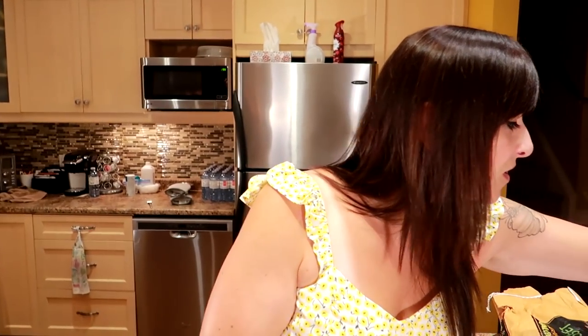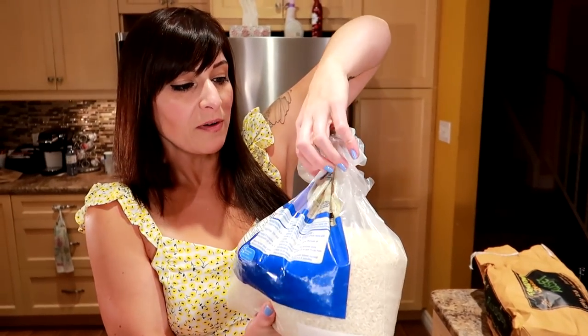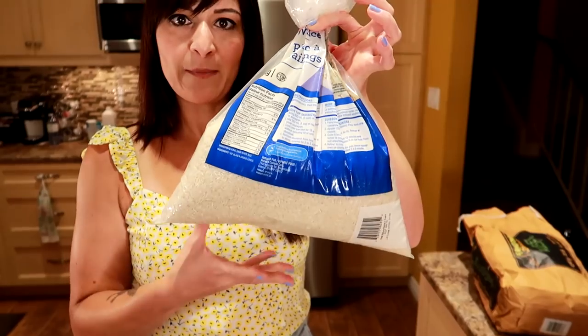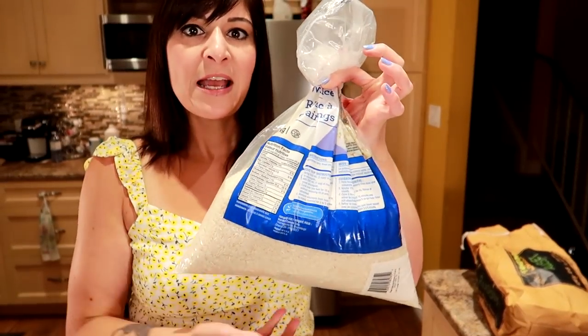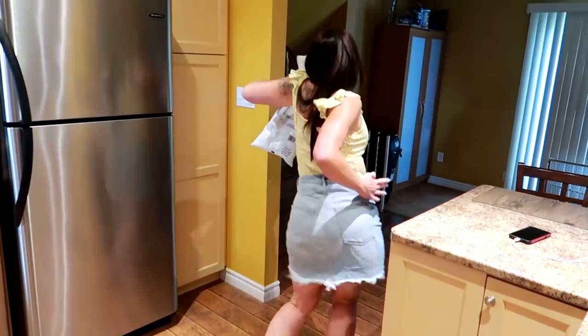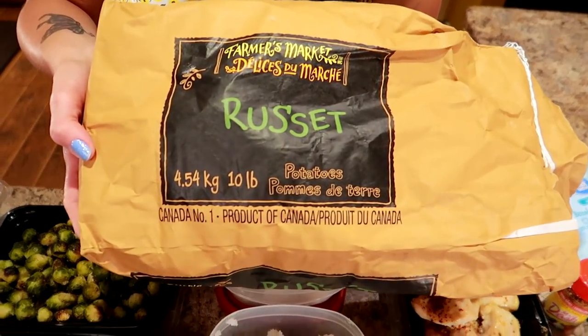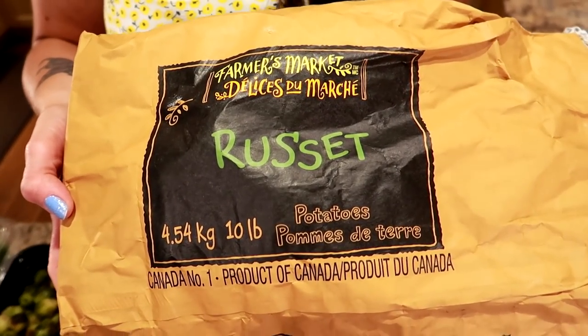For the rice, we get whatever's on sale — just plain white rice from Walmart, a big eight-kilogram bag. It lasts us forever, it is such a good deal. For the potatoes we're using a plain bag of russet potatoes.